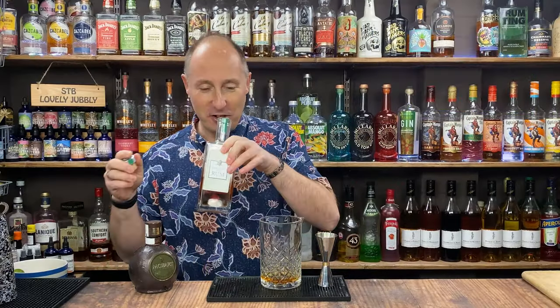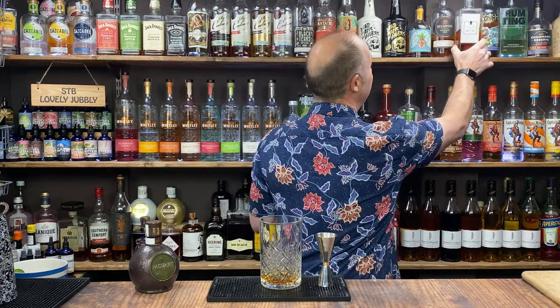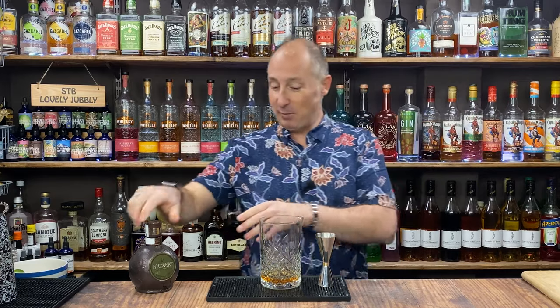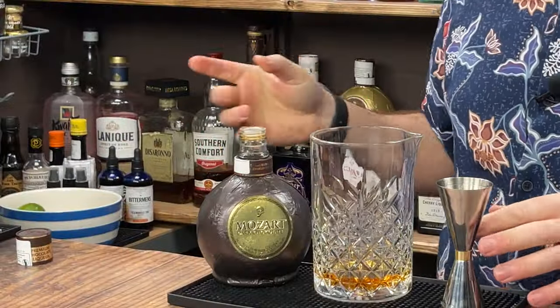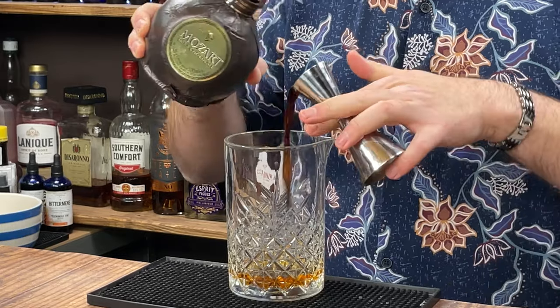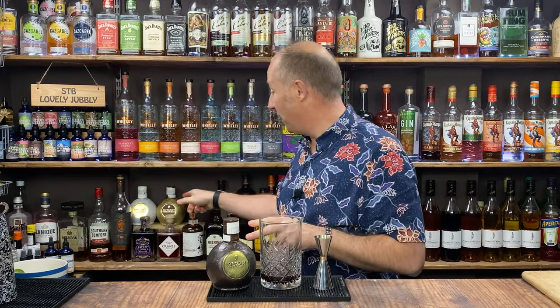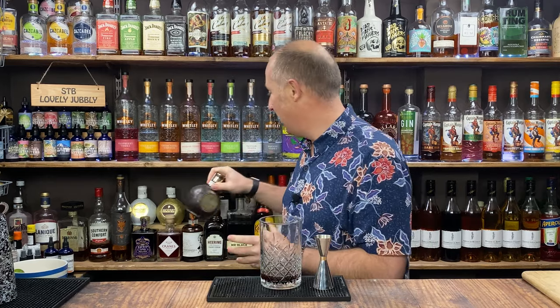It's just so good. The orange notes, the vanilla, the cinnamon - it is lovely. So I'm going - the lid's already off - I'm then going 25ml of my dark chocolate liqueur. The milk chocolate one is kind of like cream, like Bailey's. But the dark one is just a really thicker cacao, if you like. Let's leave that there.